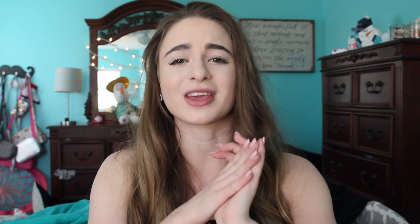My PO box is always in the description down below. Remember you guys are awesome and don't let anybody tell you otherwise. I hope you're having an amazing day today — I'll see you guys next week. Bye!